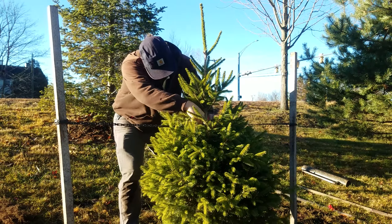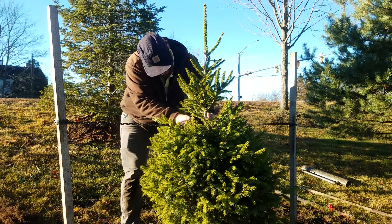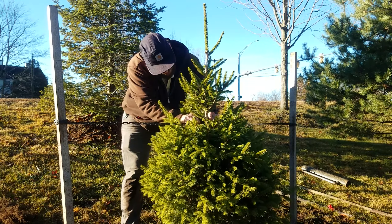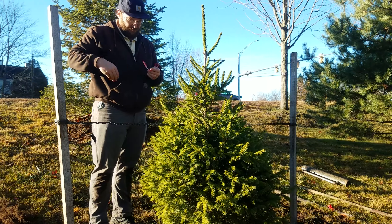You will want to water the tree immediately after planting to ensure total root saturation. Additional watering will depend on the season, but your tree should get at least 5 gallons of water once a week — double in the summer — until the tree is established.